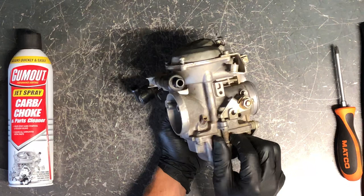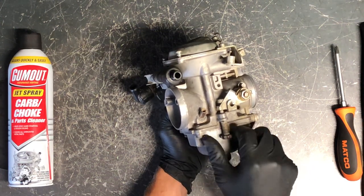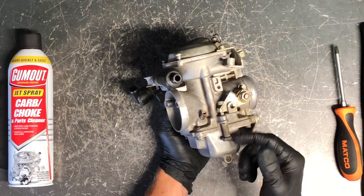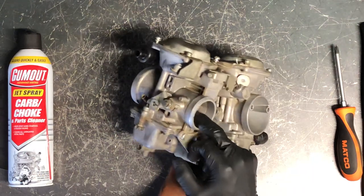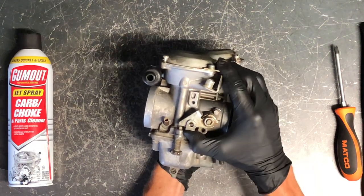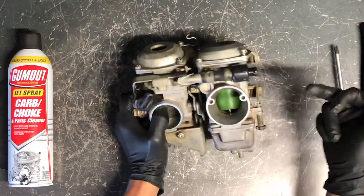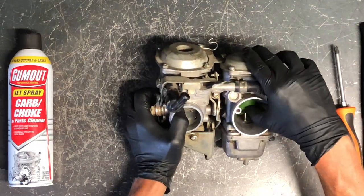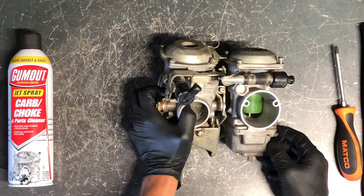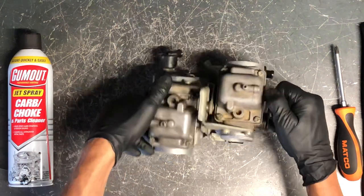You've got your idle adjust here and you can use your fingers to turn it counterclockwise to lower your idle or clockwise to raise it. All that's doing is opening your butterflies a little bit farther. Your throttle cable does the same thing — you twist your throttle, it pulls up, opens your butterfly, causes more air to flow through, lets more fuel through, and it all just works together.